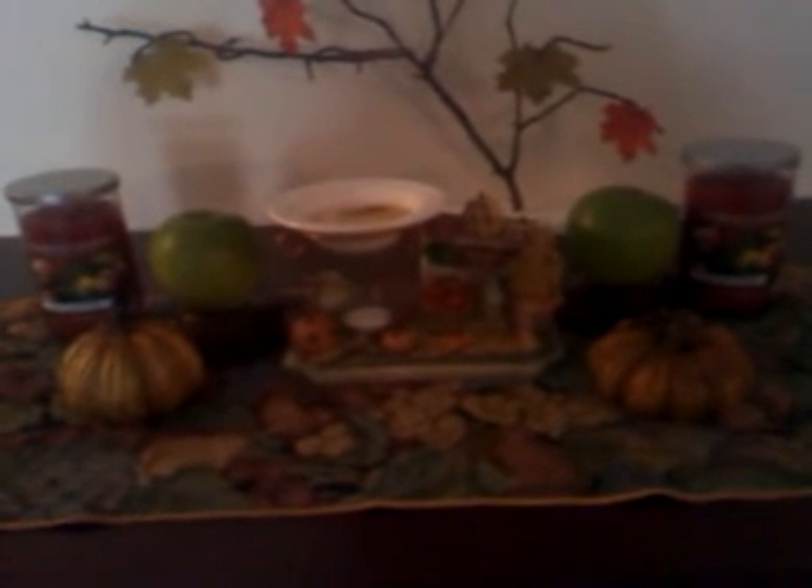Hello everyone, it's Cheryl. I just thought I'd do a quick video and show you how I have decorated my kitchen table for fall.